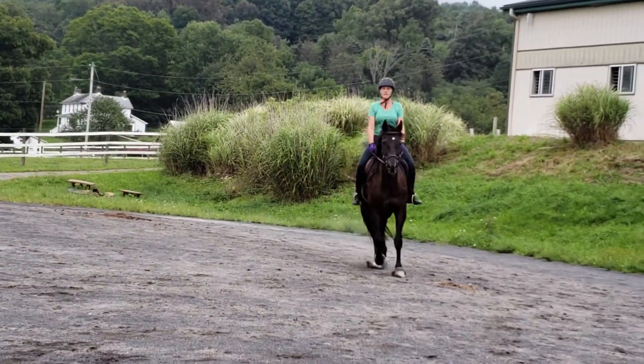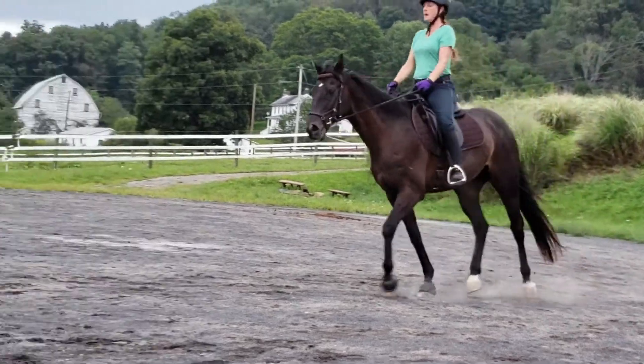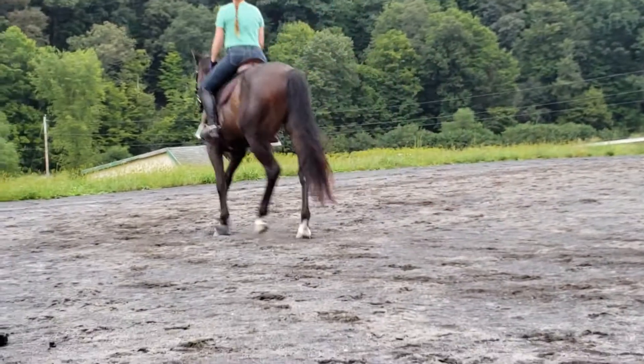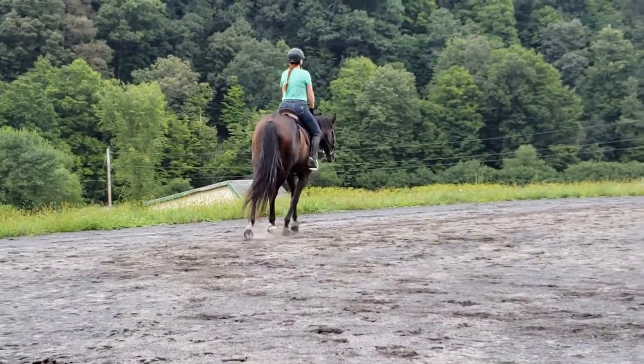So now, build that trot the same way you built the walk. Build up the trot so that it can get to canter. But don't change anything about what you're doing with your hands.